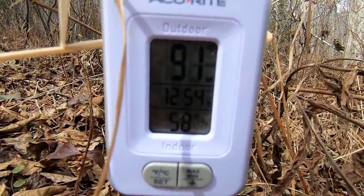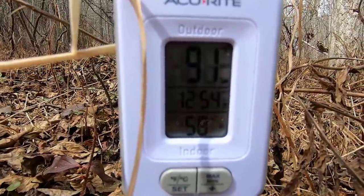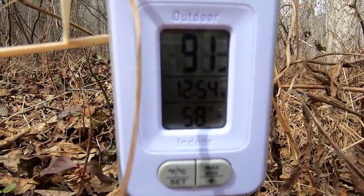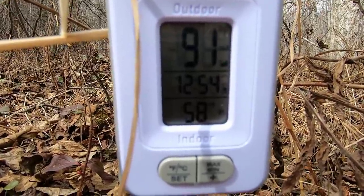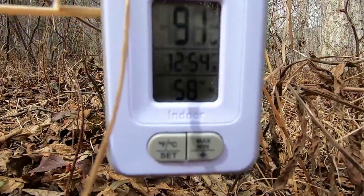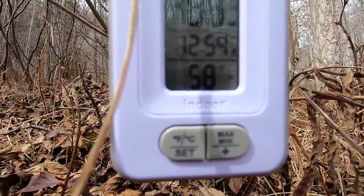I've got a temperature sensor inside the shelter with me. Where it says 'outside' is actually inside, and where it says 'inside' is actually outside. It's 91 degrees in the shelter right now and I believe it's 57 to 58 degrees outside.